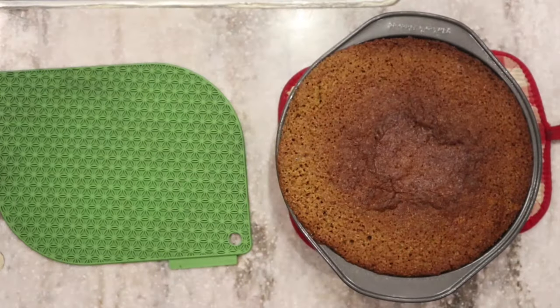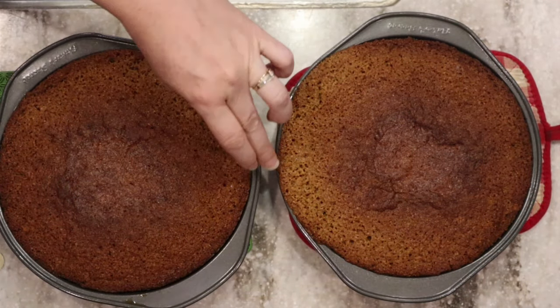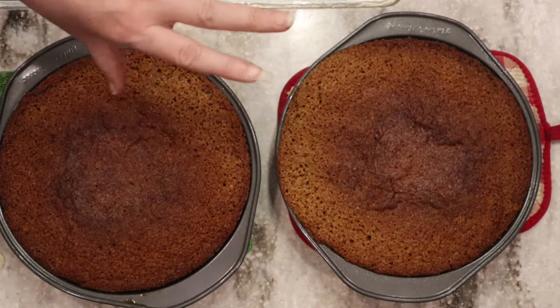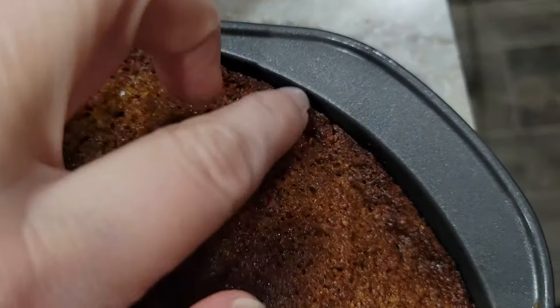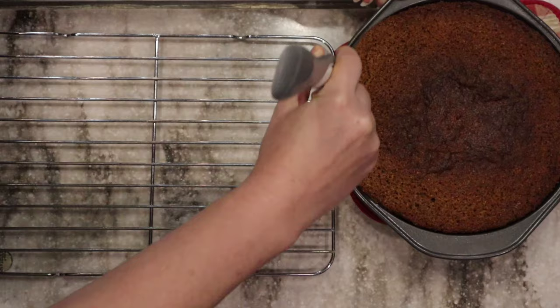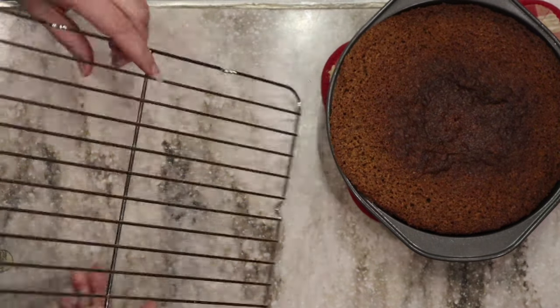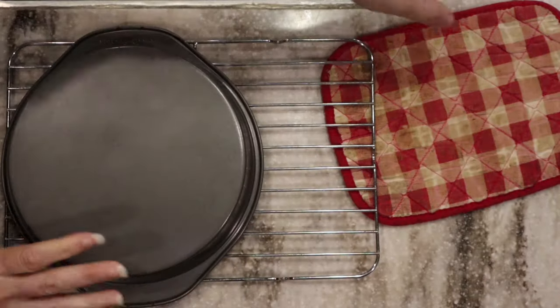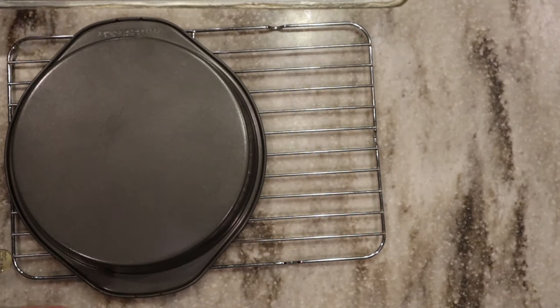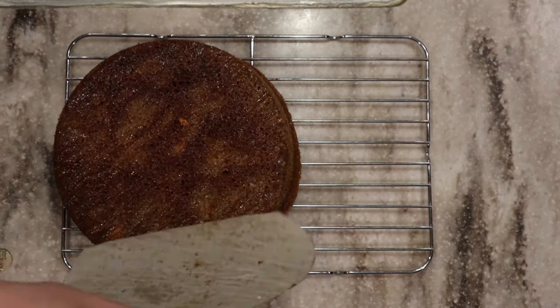They are done. I'm going to let them sit in the trays for about 10 minutes while they cool before I try to flip them out. When the cake starts to separate from the pan, that's how you know it's been baked all the way through. I'll just make sure it's not stuck to the sides all the way around, then flip it out. Nice — and just peel the parchment paper off. Nice and beautiful, it smells delicious.